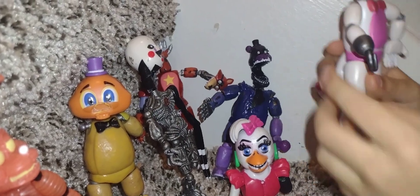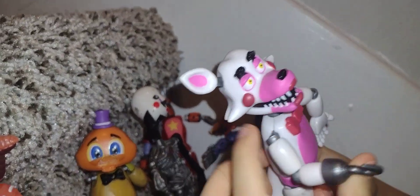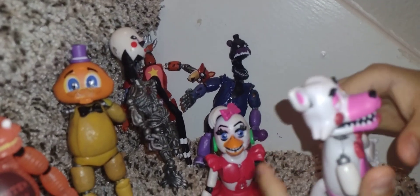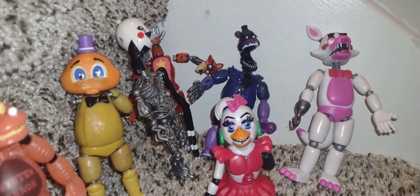Now Mangle. Mangle is about to get broken because of her ear. Sorry guys for breaking Mangle a little bit.